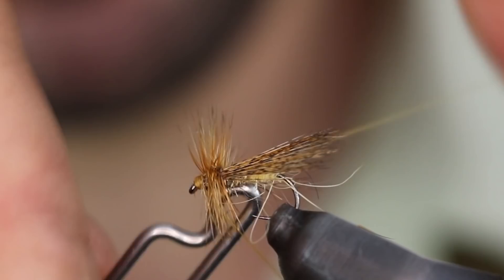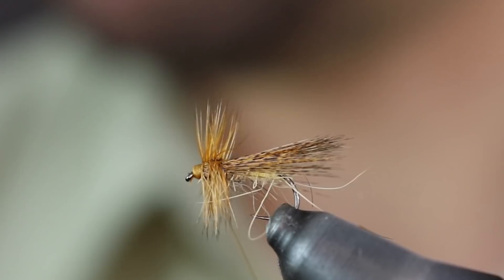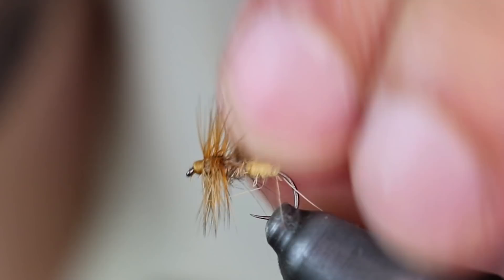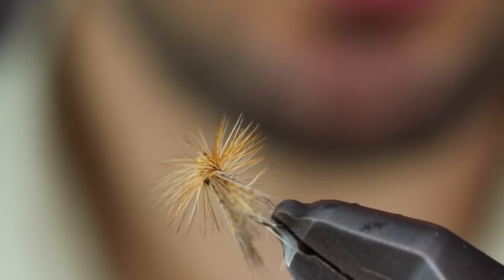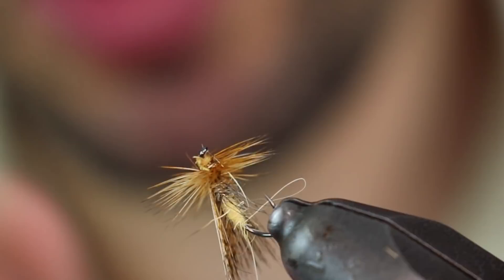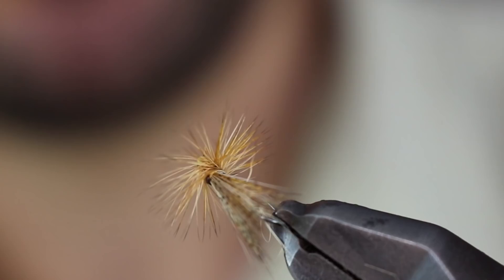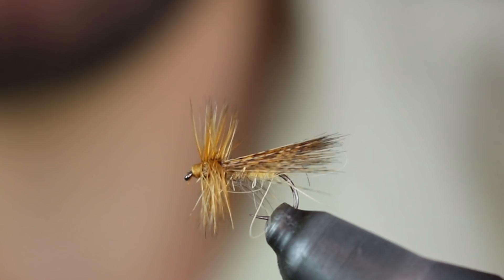Ya hago el nudo final. Y ya está, la mosca terminada. Aquí está, nuestra Saltona o Sanjuanera terminada. Es un tricóptero que empieza a usarse ahora en verano, es muy famoso. Además, esta mosca también tiene una variante en mosquito ahogado con doble collar, muy bonita. Es también una de las moscas de mosquito ahogado de doble collar de las saltonas muy famosa: la Sanjuanera. Es un montaje muy sencillo con materiales al alcance de todos, y las truchas tienen bastante afición por estos tricópteros.